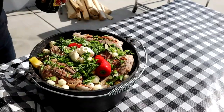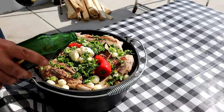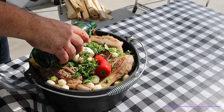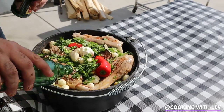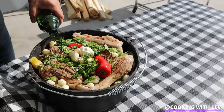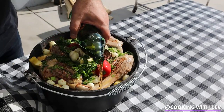We're going to go ahead and finish it off with beer. I'm going to use Armenian beer today. You can also use water if you don't like to use beer.